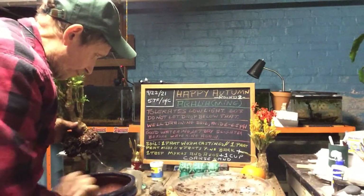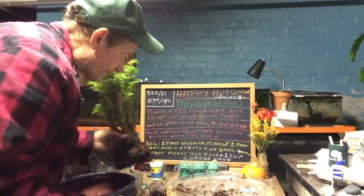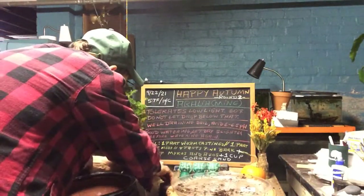Now I am not going to use Sphagnum Moss on the bottom, because I want this tree's soil to drain well. It's got a nice root structure, so let's put it on the side so it doesn't fall.